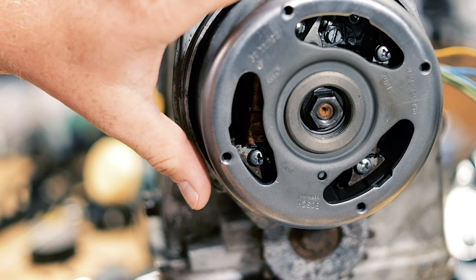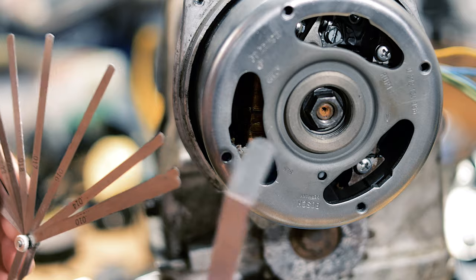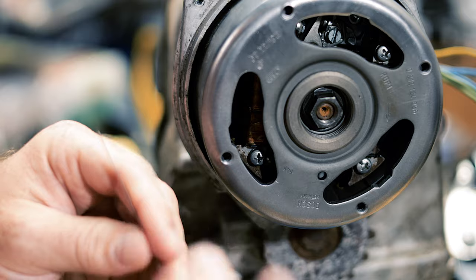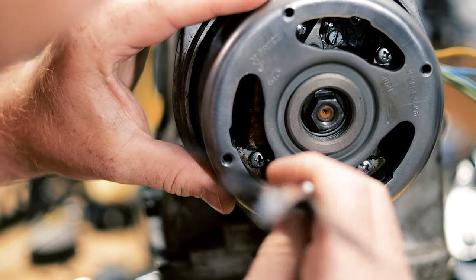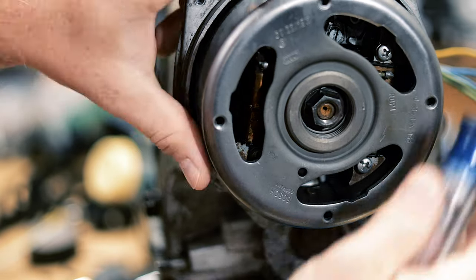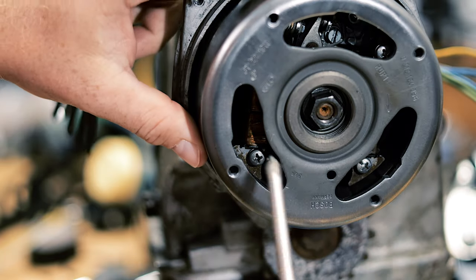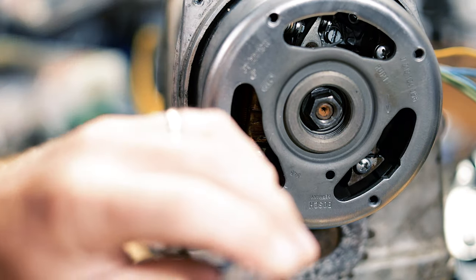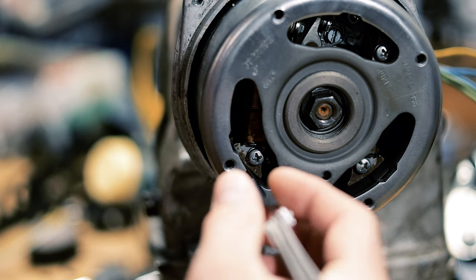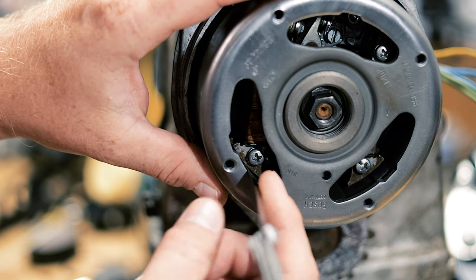The air gap we're trying to set is the little gap between the coil and the flywheel. These big feeler gauges don't work very well — you need a really skinny one. You can stick it in there and test it. The easy way with the feeler gauge is to loosen the screws so the coil is loose, then slide the coil up and insert your feeler gauge. Stock spec is 0.4 to 0.6 millimeters, so I'm doing 0.5 millimeters.